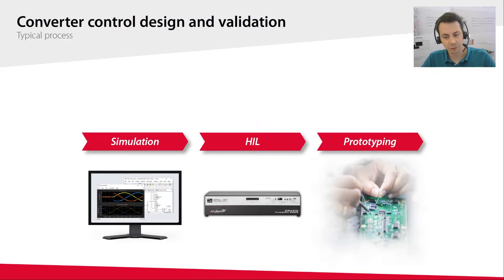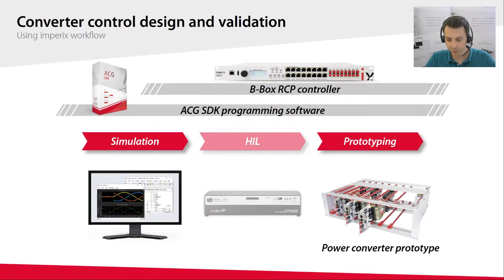The design and validation of converter control most of the time relies on a multi-step process: PC-based simulation, HIL hardware-in-the-loop simulation, and finally prototyping. These steps provide a gradually increasing degree of realism. Our solutions mainly focus on the prototyping phase, but thanks to their versatility, our products also help to speed up development in the previous steps. In particular, they allow an easy transition between the steps — our B-Box controller can be used in both HIL simulation and real power scenarios, controlling both an HIL simulator and a real converter.